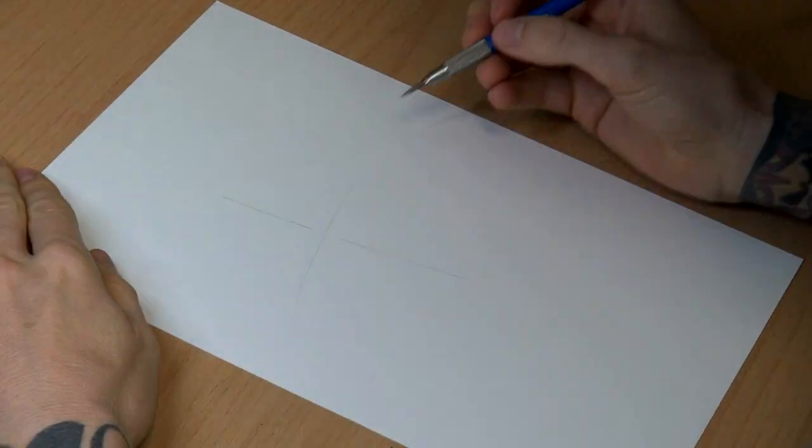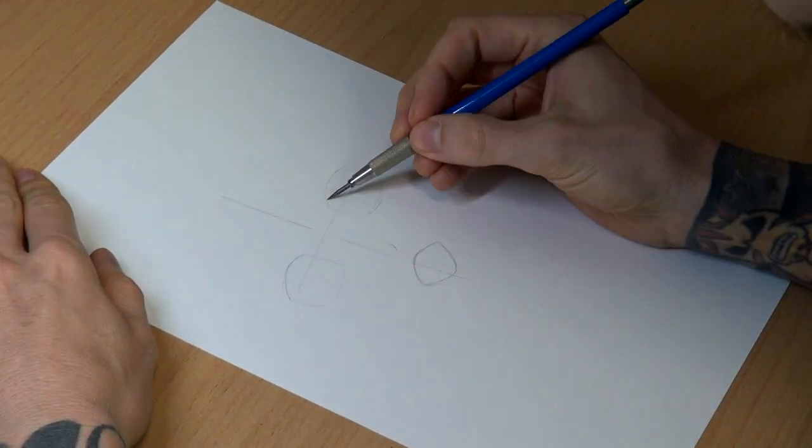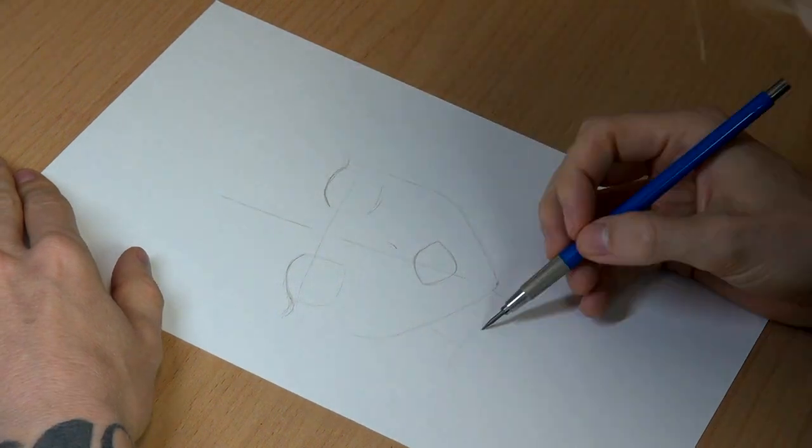That's right, a lot of you guys really liked my latest anime drawing, so I decided to make another one, this time in full color.